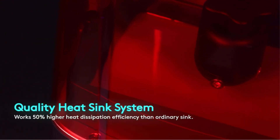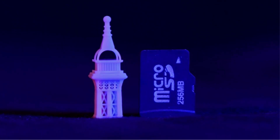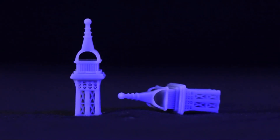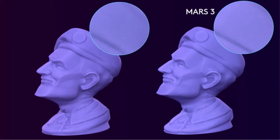Included with the purchase of the Mars 3 is a year-long license for the ChiTuBox Pro Slicer, valued at $169. So regardless of what your slicing needs are, you have plenty of options.